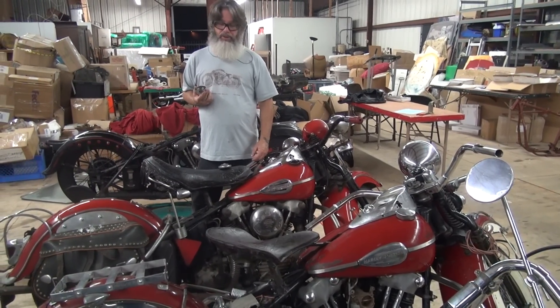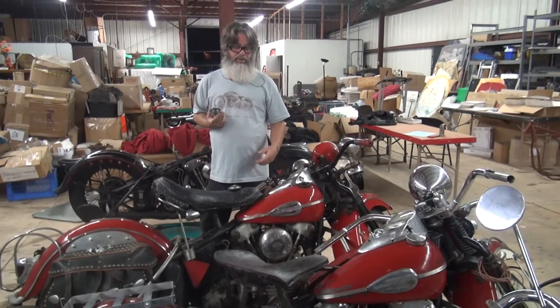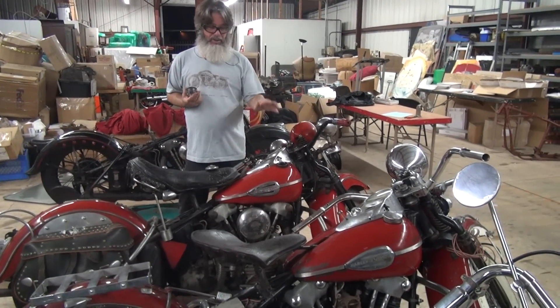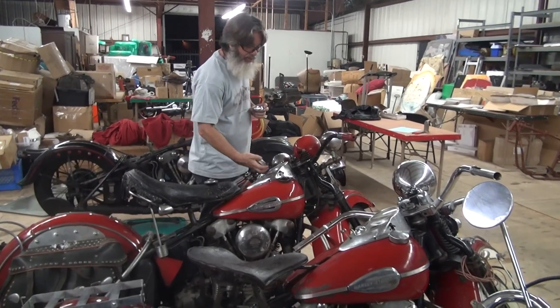We'll never know for sure whether the red paint was applied at Harley or the dealer did it because the customer got a blue and wanted red. But it was certainly done right about the time it was sold, so it was most likely a dealer repaint.